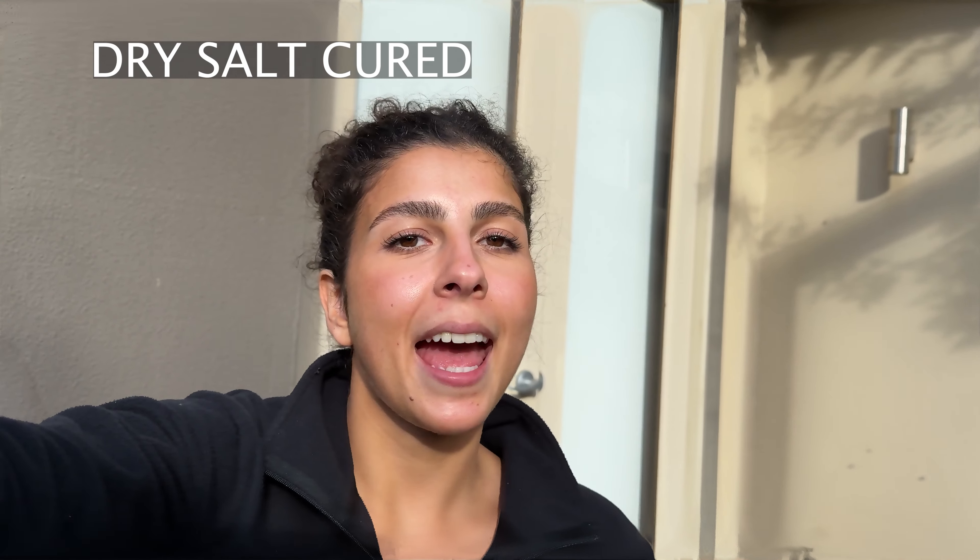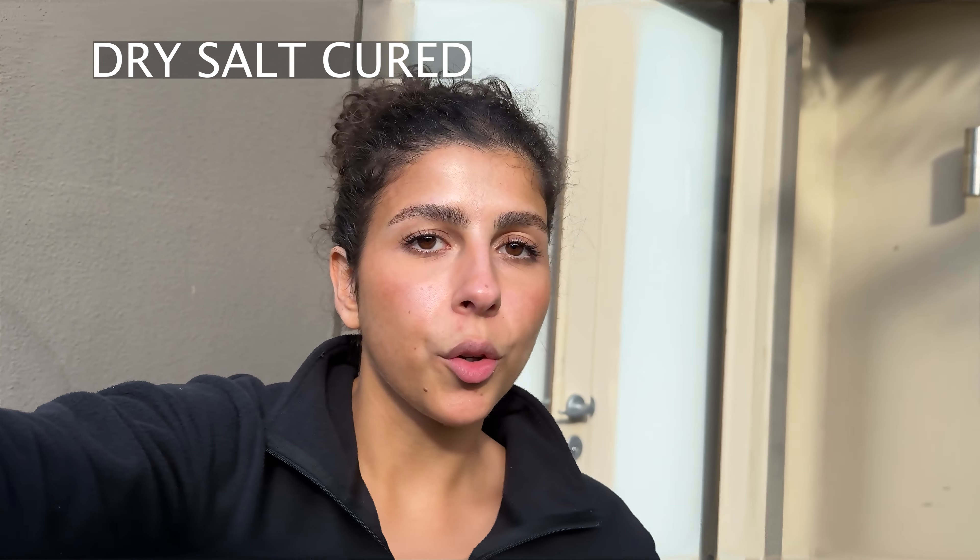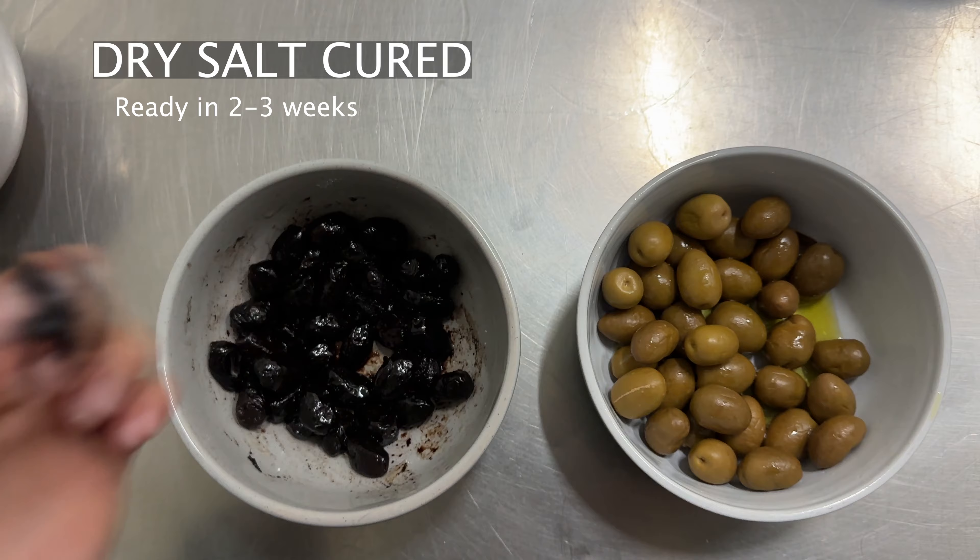If you have any olive-related questions I'll try my best to answer them in the comments below. The thing that actually blew my mind was how easy it is to make dry salt cured olives — ready in as little as two weeks, which was incredible. It's not something we see a lot in Lebanese culture; I grew up with my mum and grandma mainly using the fermentation and brine method. Let me know in the comments if you've tried curing olives before, what methods you use, or what methods your family uses — Lebanese, Greek, Palestinian, Jordanian relatives — I love learning about all the different ways olives have been cured over the years.